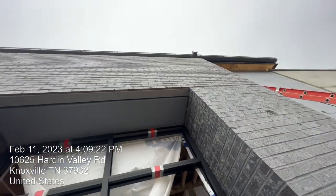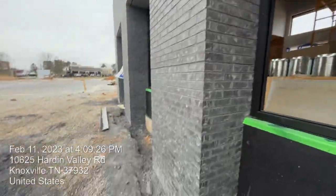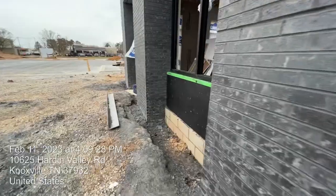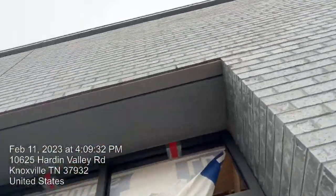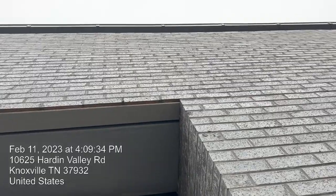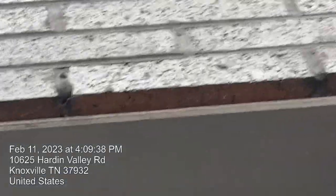At the top you can see we have bent a plate to carry the weight for the bricks above the opening. It is set back about half an inch, and that is where the weep holes are.